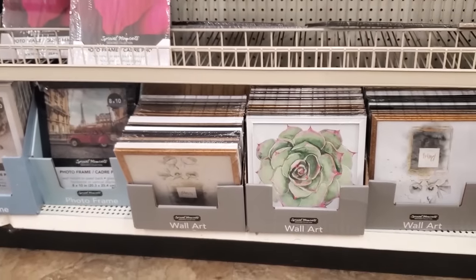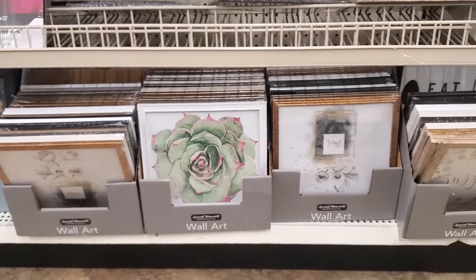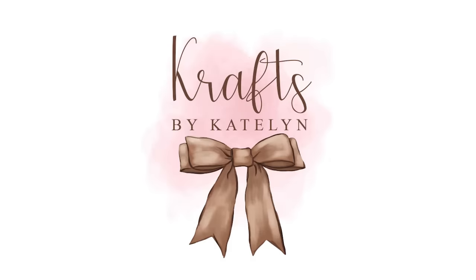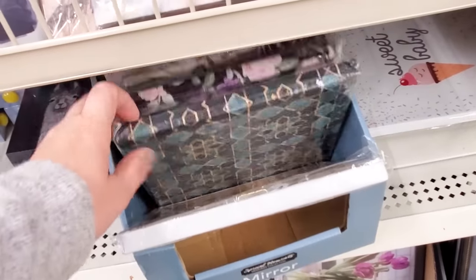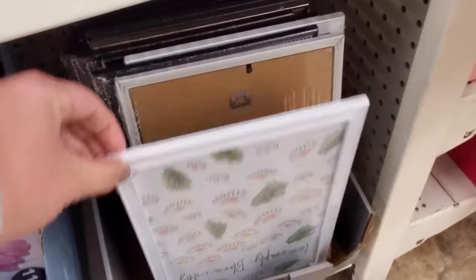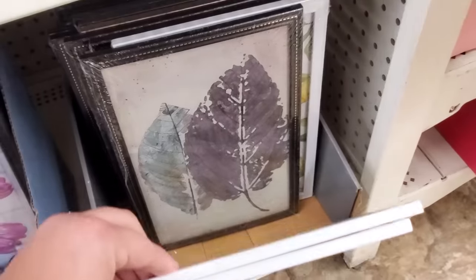Today I am sharing some awesome ways to make over all of those Dollar Tree prints and wall decor pieces that just look really cheap in those plastic gold frames, and turn them into something nicer and higher end that you'll actually be proud to display in your home. In today's video we are going to be picking out some of our favorite Dollar Tree prints and giving them a complete makeover to create some beautiful decor out of these one dollar prints.